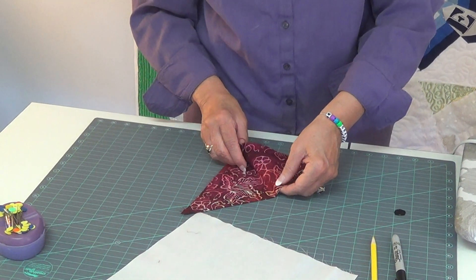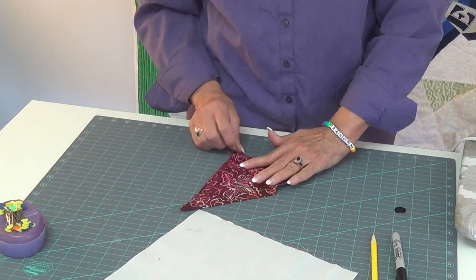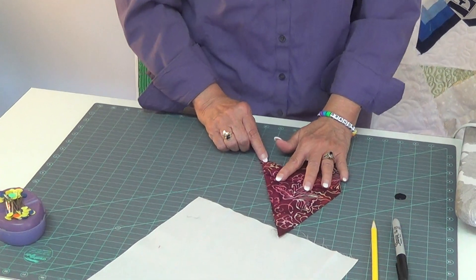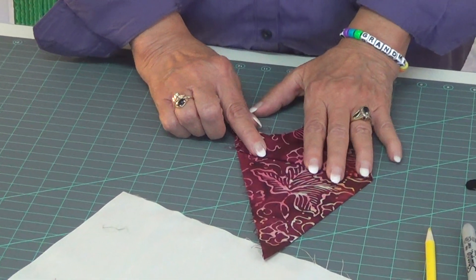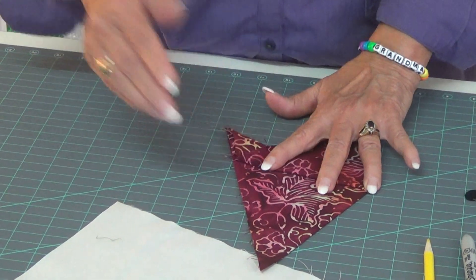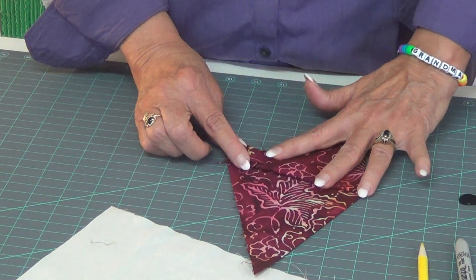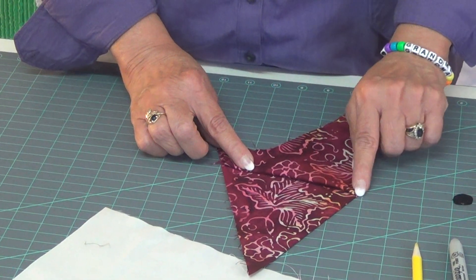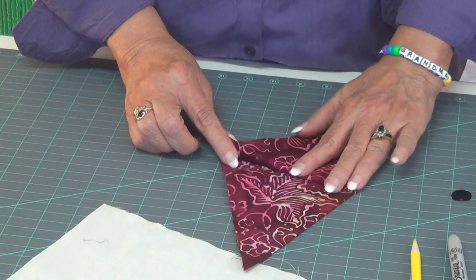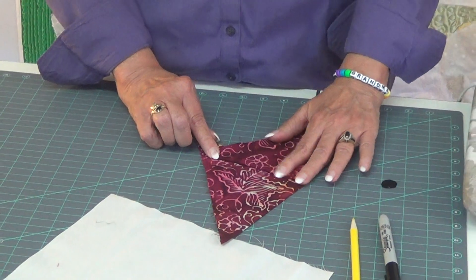I'm going to take and fold from that center, and then I'm going to arch it — it doesn't make any difference how much I do because every handkerchief I've worked with, I end up with a different length here. But you want as little as possible at the top — the head part — and then you want this to fan wherever you think.